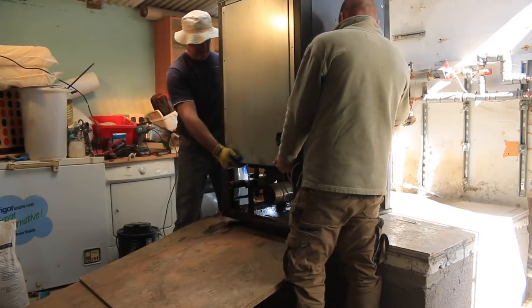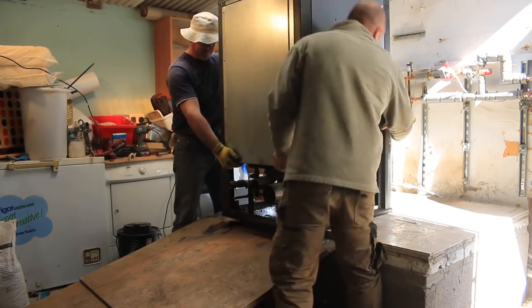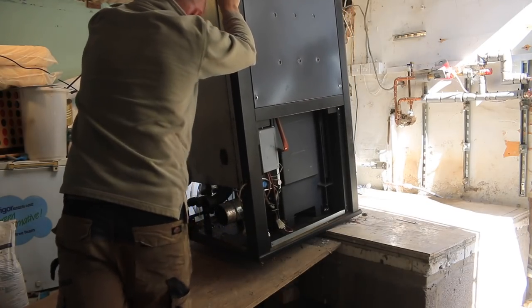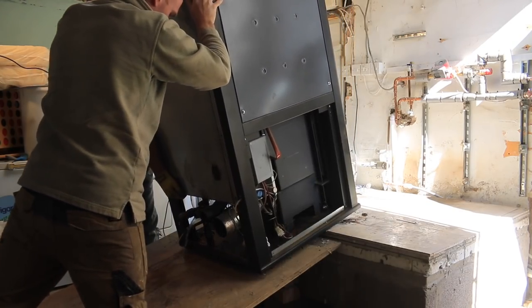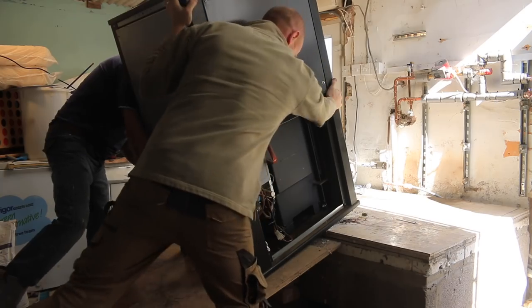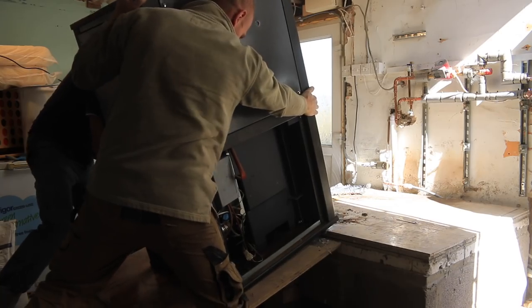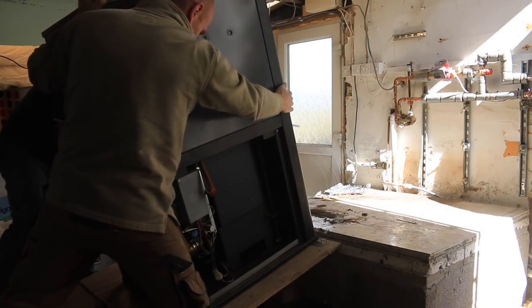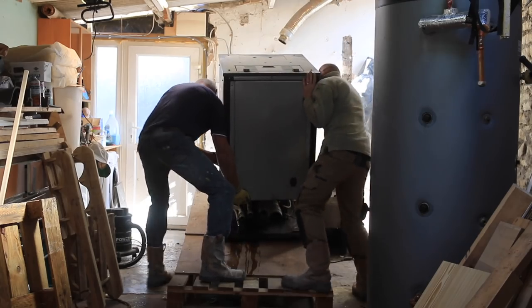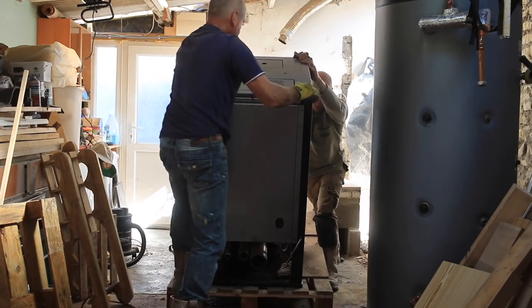We're going to take it 50% of the way out, and then go to this point and lower it. 50% of it's hanging off and then we're going to get some sort of balance on it.